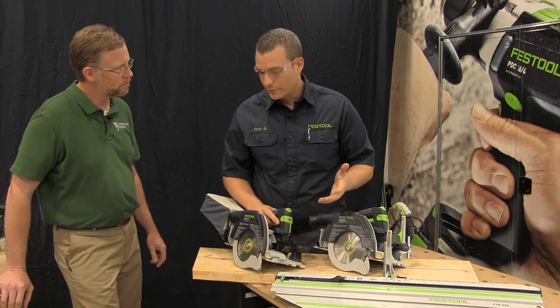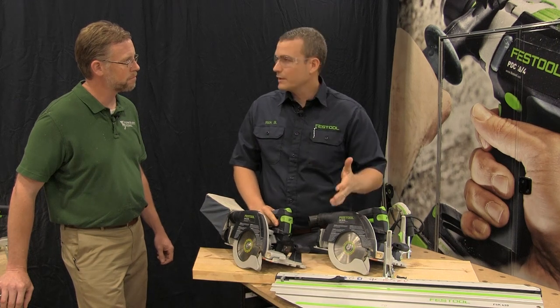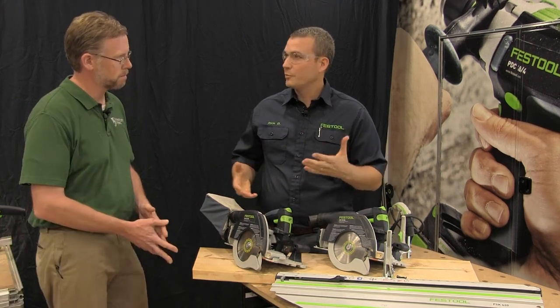What I want to show you today is a new circular saw approach from Festool. A lot of people are familiar with our track saw system, how it uses guide rails. You achieve that perfect splinter-free cut, and it's really great for processing sheet goods, doing cabinet work, case work.